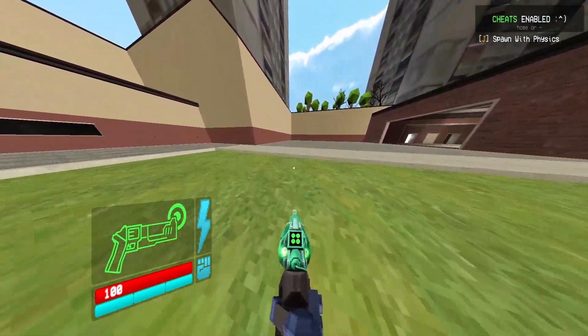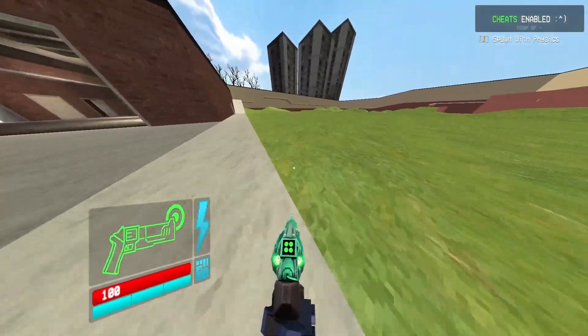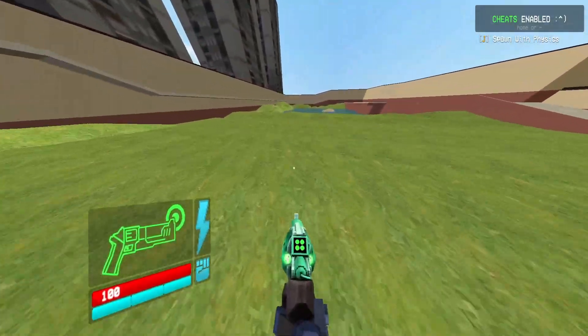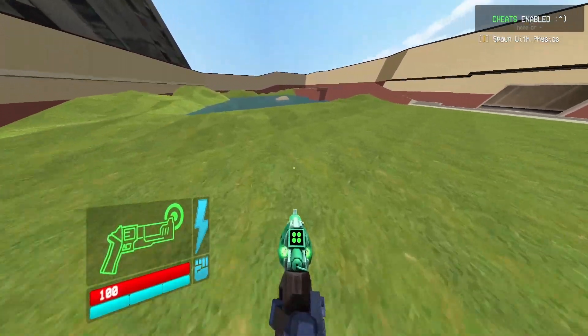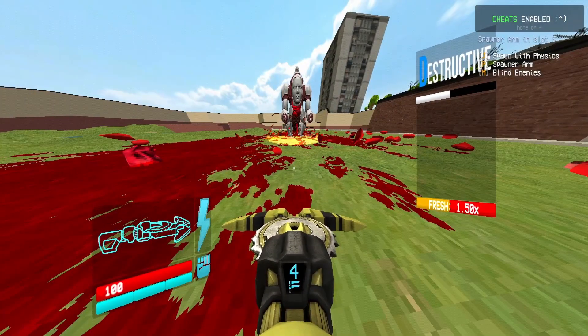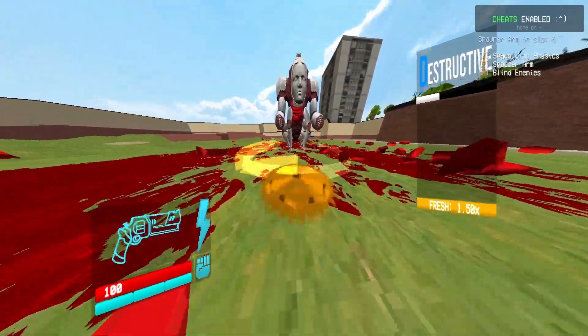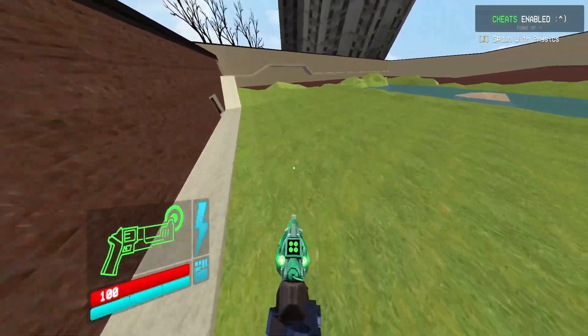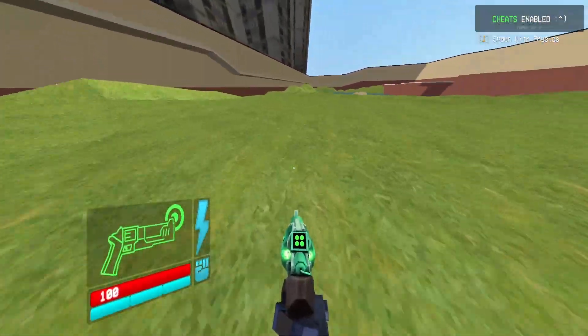If you guys have any tips on how to make this tech a little bit more consistent — because I did find that, especially with the Hideous Mask because of all the armor, if you try it at specific angles it'll sometimes get caught on the legs. So it's not super consistent, but it does one-shot the Hideous Mask if you get it right. So it's a pretty cool tech, very flashy.